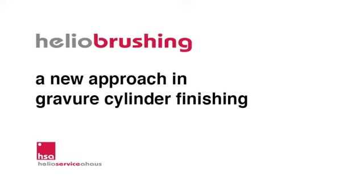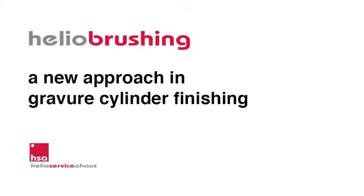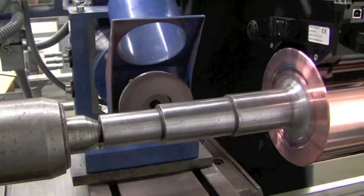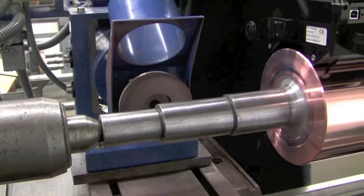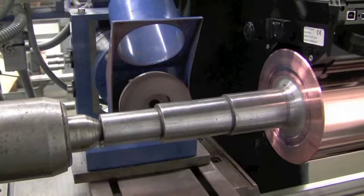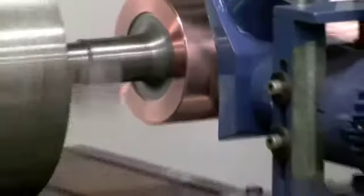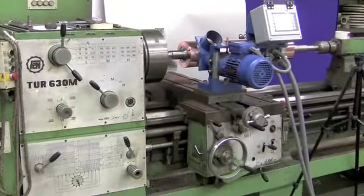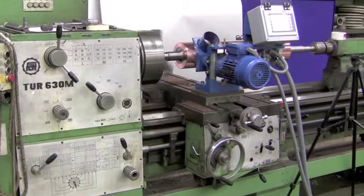Now let us have a look at Helio brushing as an alternative process to create a desired structure. Instead of a grinding stone, a Helio brush is used and pressed against a cylinder. During the process, the brush rotates, the cylinder turns, and the brush moves along the cylinder.